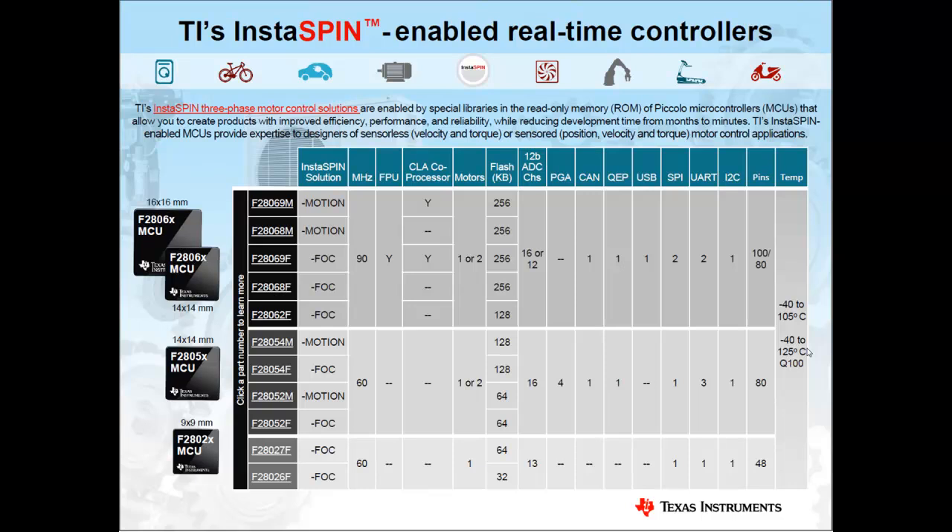InstaSpin FOC and InstaSpin Motion are deployed via a library placed into the on-chip ROM of specific Texas Instruments C2000 Piccolo family devices. InstaSpin Motion is available on the F2806X and F2805X families. InstaSpin FOC is available on those plus the lowest-cost, smallest-package F2802X. This family of compatible microcontrollers ranges from 48 to 100 pins with varying megahertz, MIPS, flash, RAM, and peripheral options — providing a complete family of InstaSpin-enabled microcontrollers for deeply embedded motor and motion solutions.